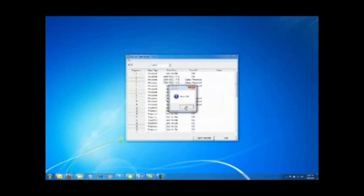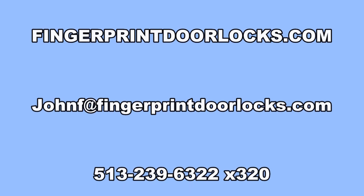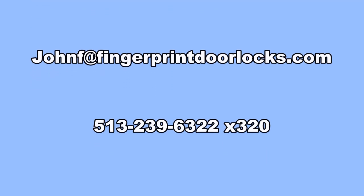And you are all finished. You can give this information to your HR or payroll. If you have any questions you can contact us at FingerprintDoorLocks.com, send us a quick email, or contact us at area code 513-239-6322, extension 320.